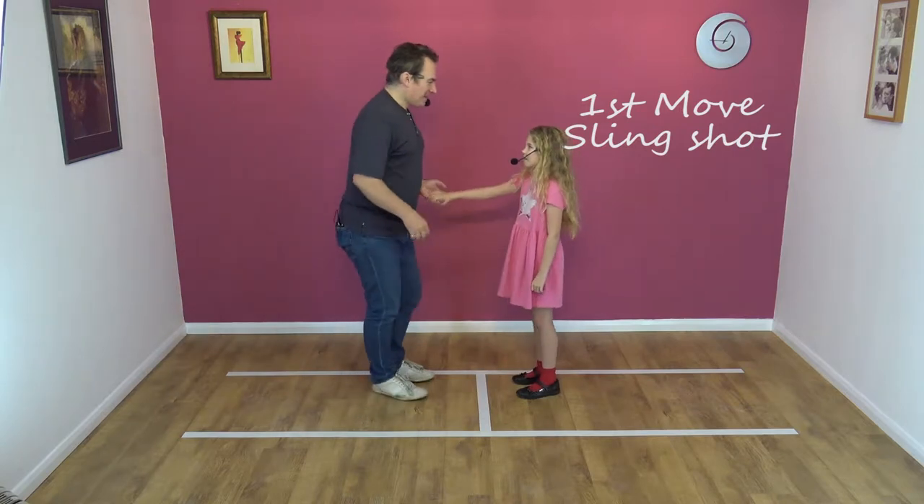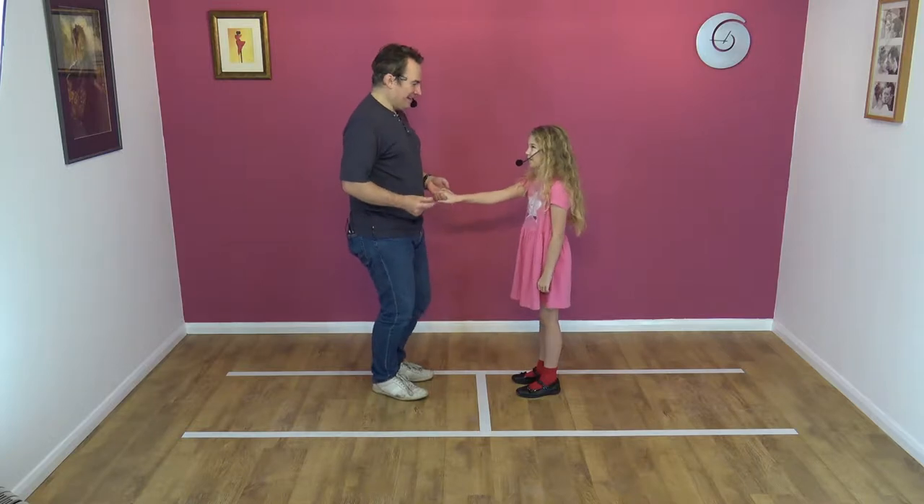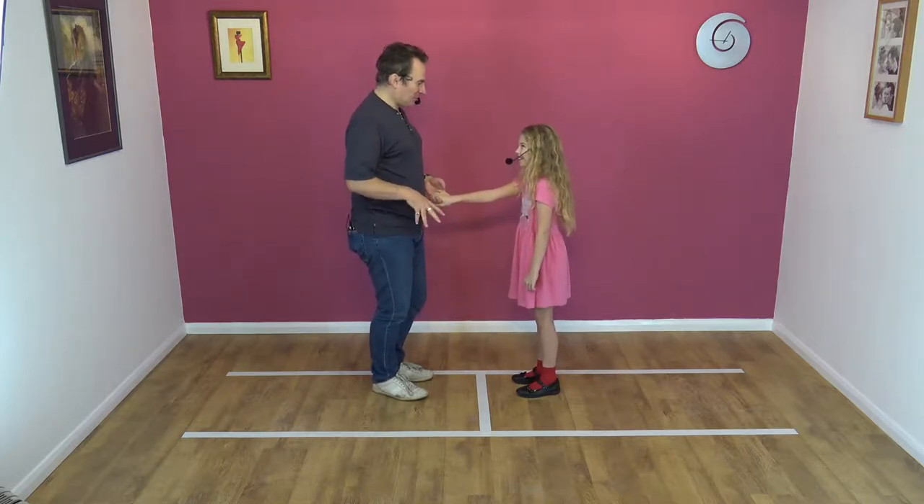We've only practiced it once. Ready? Five, six, seven. This is going to go wrong, isn't it? Yeah. So we just teach it? Yeah, okay.